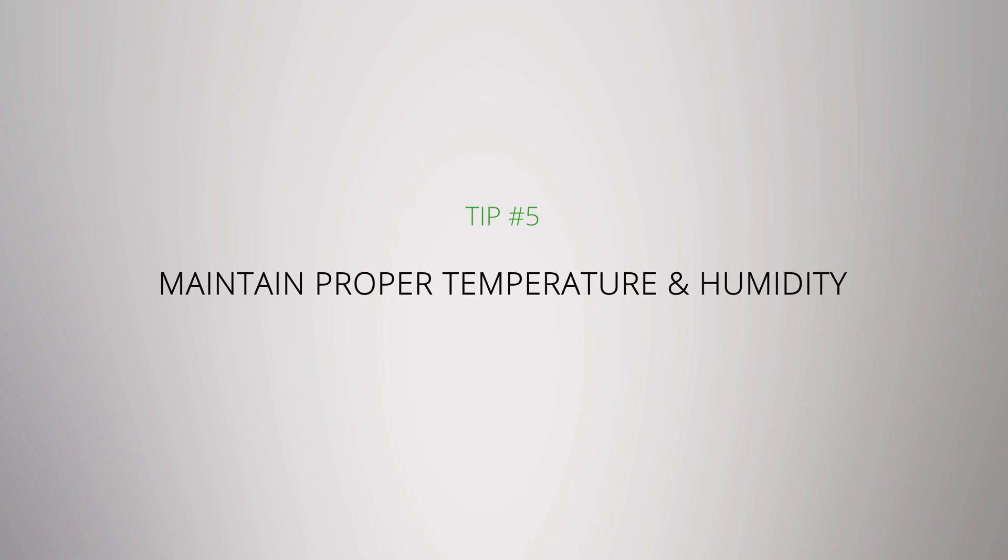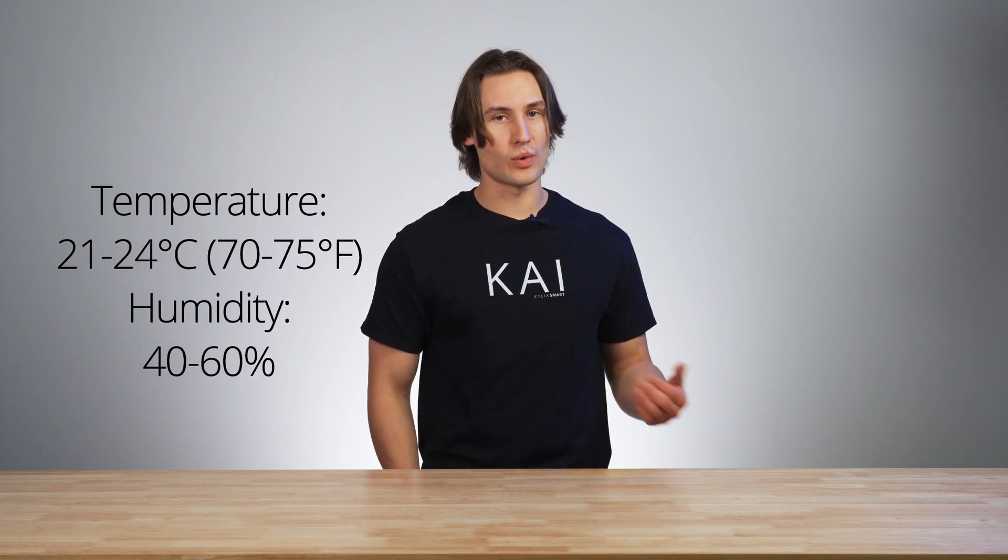Maintain a proper temperature and humidity. You want to keep your temperature and humidity consistent as to not shock your plants. Most plants prefer a temperature range of around 21 to 24 degrees and a humidity range of around 40 to 60%. It may take some investment to get all the gear you need — like humidifiers, fans, and lights — but it's worth it in the long run. If your system is in a garage or cool basement, you can save on heating by growing with the seasons; for example, lettuces in winter and peppers in the summer.